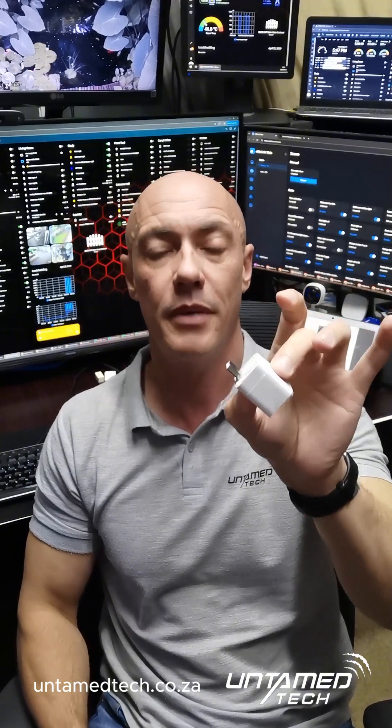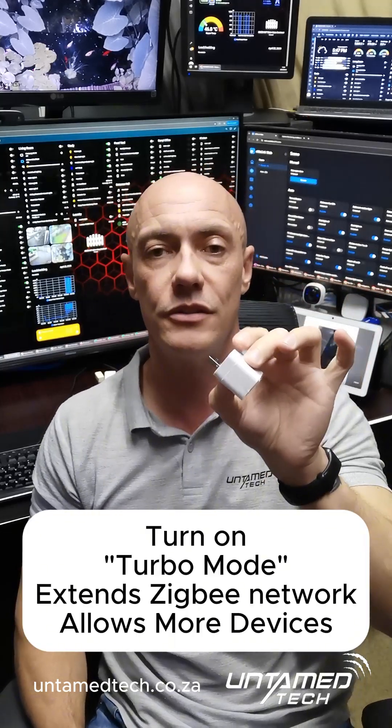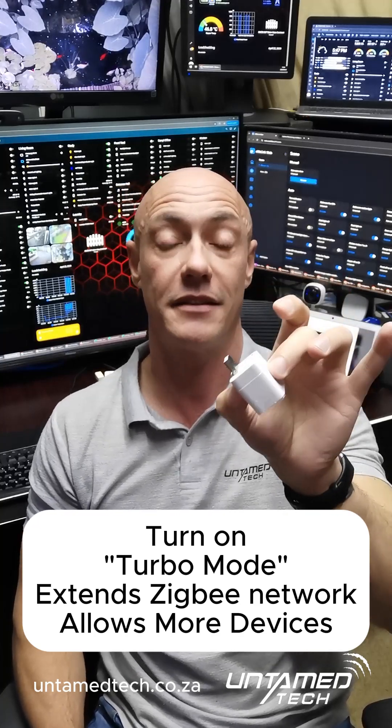But where this thing really shines and is extremely special is going into the pilot features inside the eWeLink app and turning on turbo mode. What this allows you to do is add more devices to your Zigbee bridge — it acts like a Zigbee extender for your network, so the more you have of these the better.